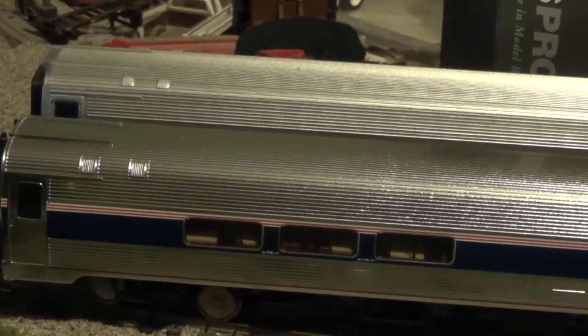I recently completed decaling — well, numbering — my HO scale Horizon cafe car in Phase 4B. I'll have to do a YouTube video on that. And I don't think I've ever told you guys this, but I do not have a layout anymore. I'll make a separate YouTube video about that.